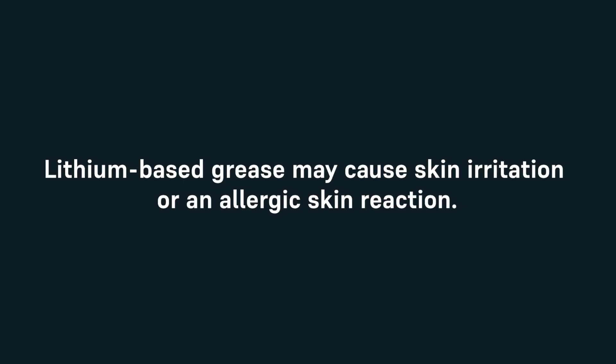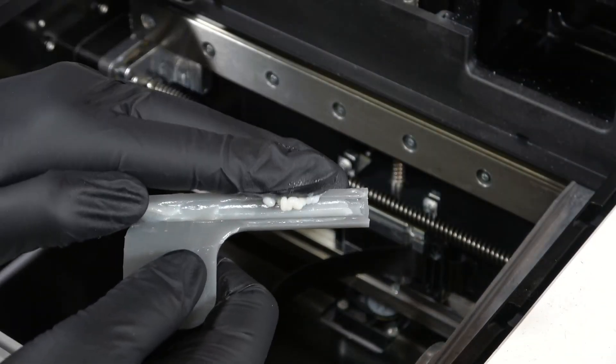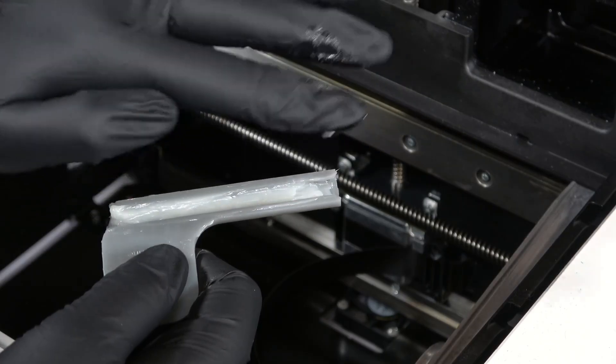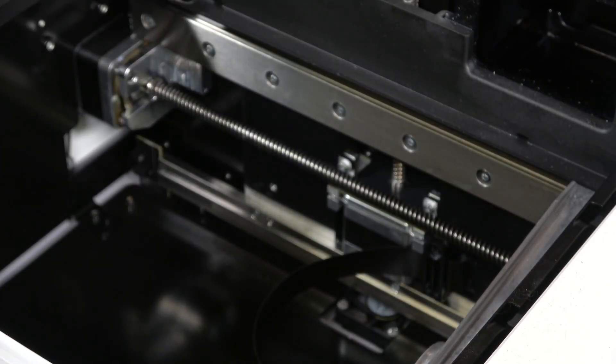Note that lithium-based grease may cause skin irritation or an allergic skin reaction. Wear gloves when applying grease to the X-axis lead screw. Remove the provided applicator from its packaging. In some regions, the applicator comes with a bead of grease pre-applied. If you have purchased your own lithium-based grease, place a small amount of grease on an applicator such as a tongue depressor or paint stirrer.